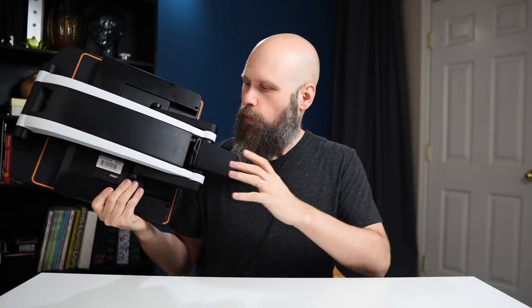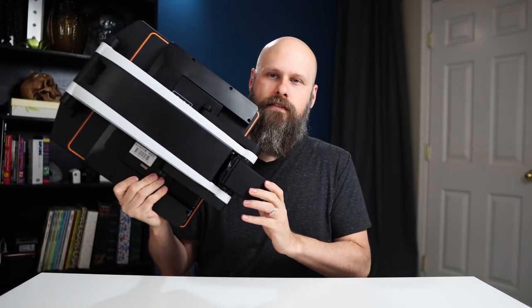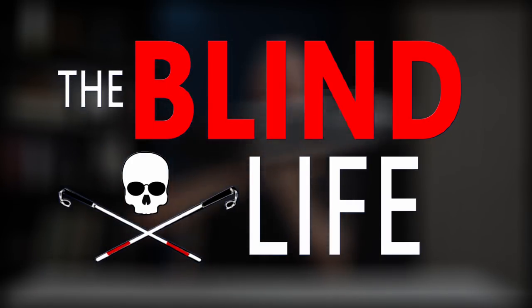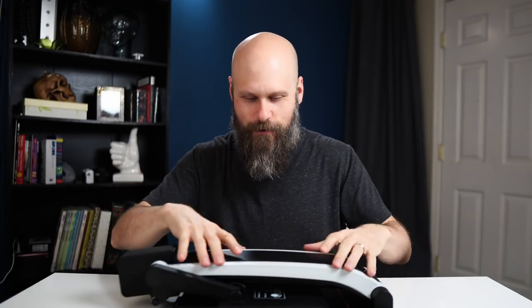Today we're taking a look at a new portable foldable CCTV. Hey guys, it's Sam with the Blind Life. So today we're gonna be taking a look at the new MagnaLink Zip. This is brought to us by LVI, Low Vision International, and my buddy Charlie let me use this to make this video.